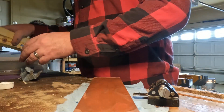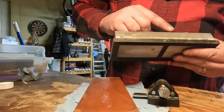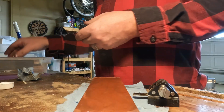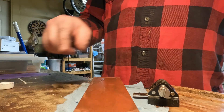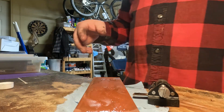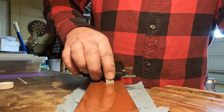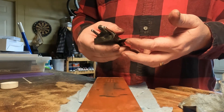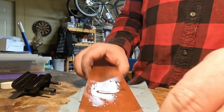The India oilstone doesn't really list grits — just coarse and fine. My other water stones, for example, are 1000 grit on the coarse side and 6000 grit on the fine side. I'd estimate the India oilstone coarse side is around 1000 and the fine side maybe 600, but for this use that's totally fine. We've got a nice burr all the way across and we're polished up. Now to the strop.